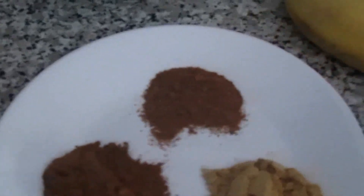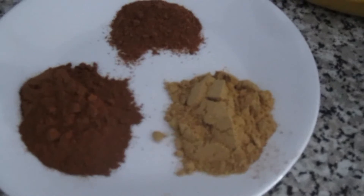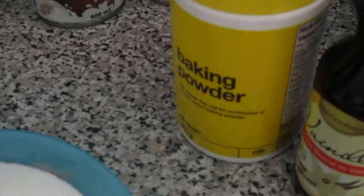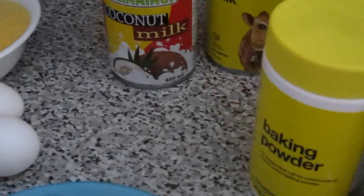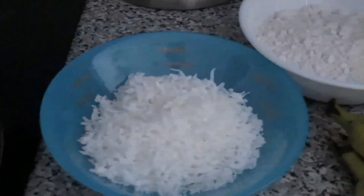One teaspoon of nutmeg, one tablespoon of ginger powder, and one tablespoon of cinnamon powder, one teaspoon of baking powder, one tablespoon of rum, two teaspoons of vanilla extract, and one cup of shredded coconut.